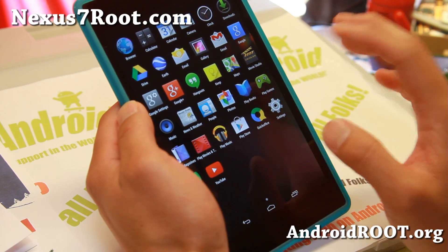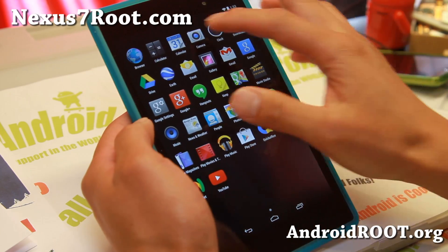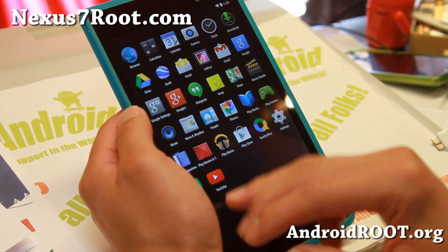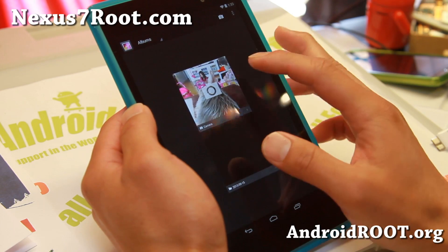It's running pretty flawless. The only thing that's not working with current builds right now is the camera — the camera's broken. So definitely if you need to use the camera, don't flash this. This is one of the earlier builds; everything is actually working except for the camera.